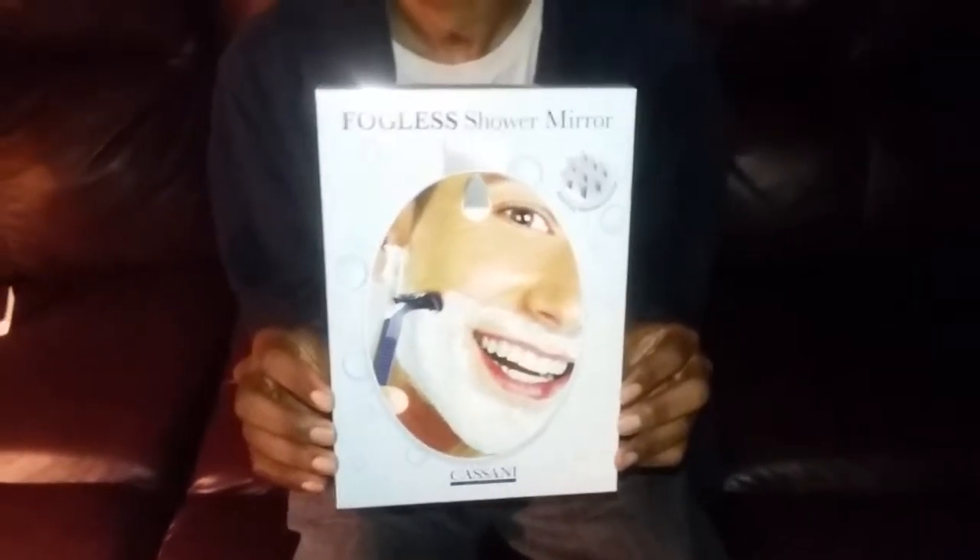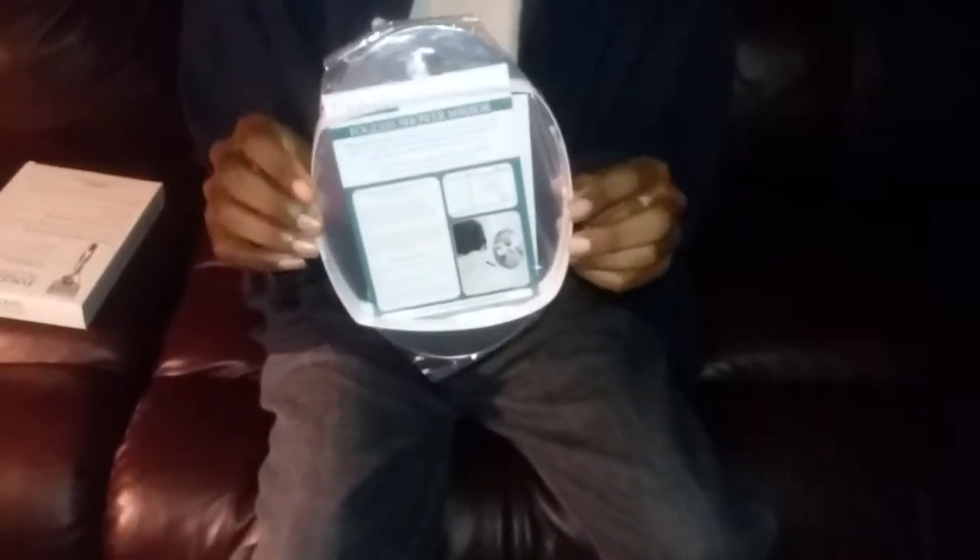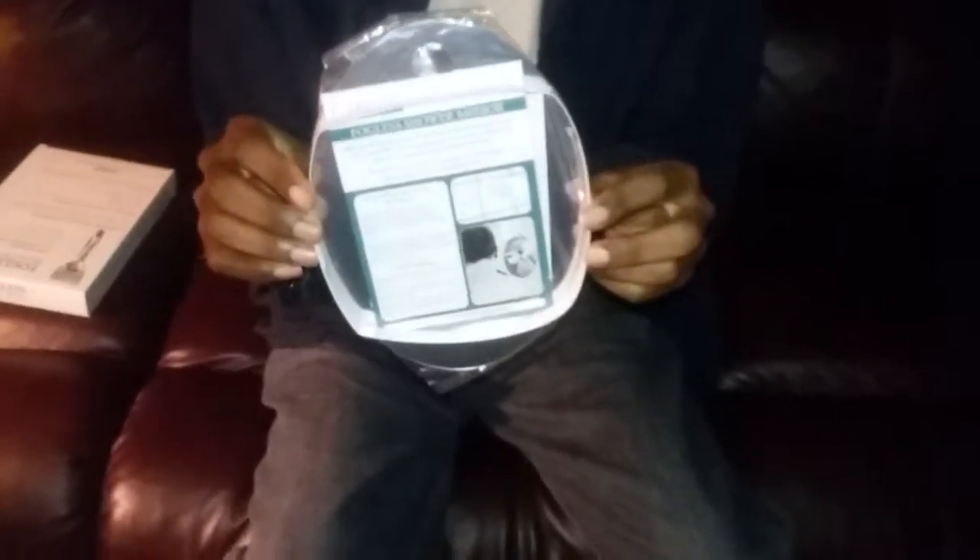So let's go ahead and take a look at the pieces that come inside of the package. Okay, this is the mirror itself. As you can see, it's a pretty good size, so you'll be able to get that close shave while you're in the shower.